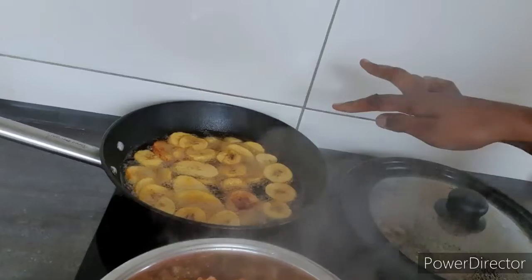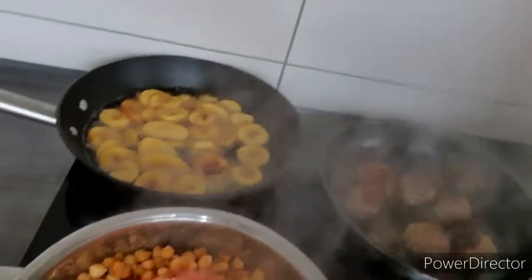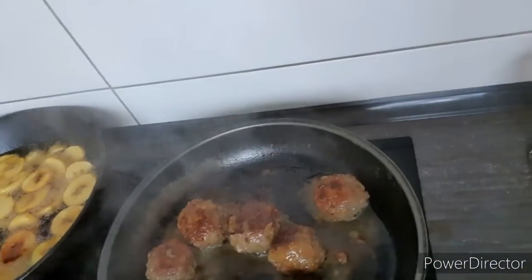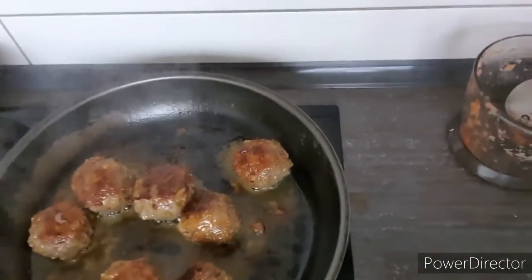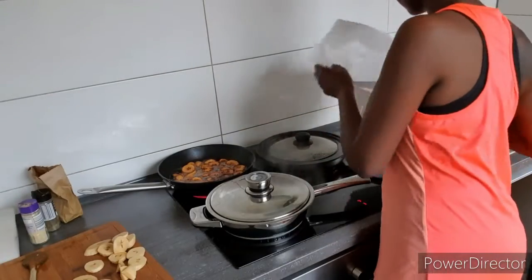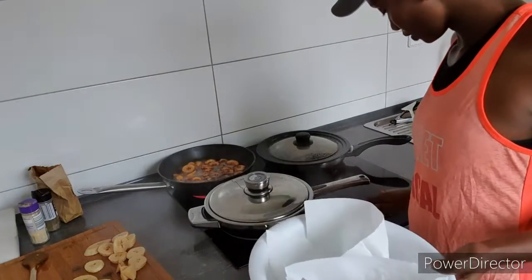My plantain is still cooking in oil, and my meatballs are cooking on low heat. My plantain is done now, and my chickpeas are also done, so I can turn the heat off.